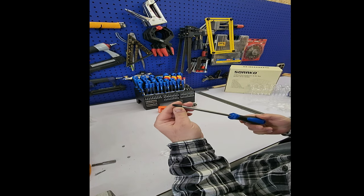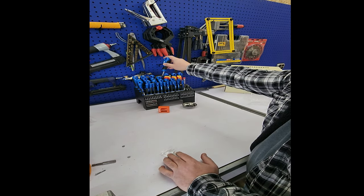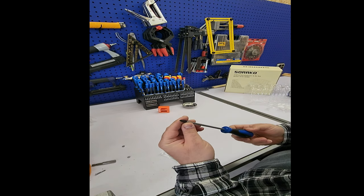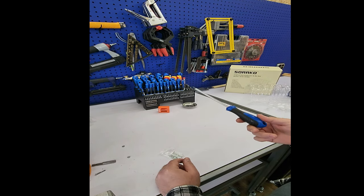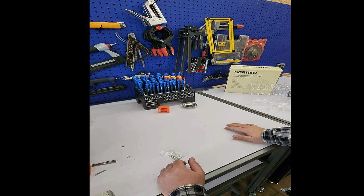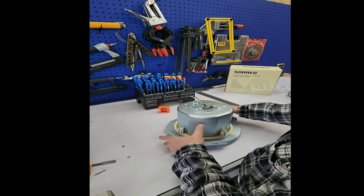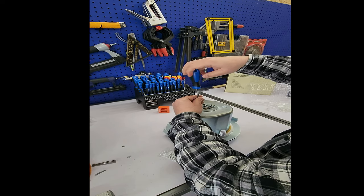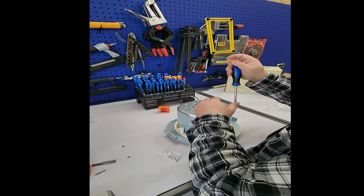Even though the tips look pretty thick and seem sturdy, we've all had experiences with cheap screwdrivers. For 40 bucks, this should be good enough for DIY stuff — nothing requiring lots of pressure. I have a speaker here I'm trying to work on, and this works pretty well. You can't complain.